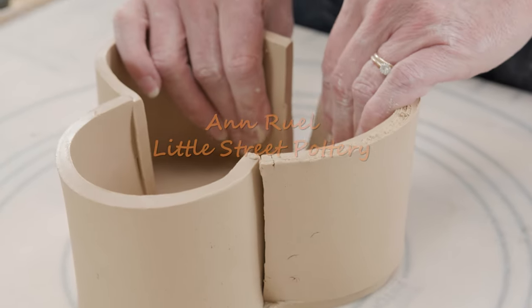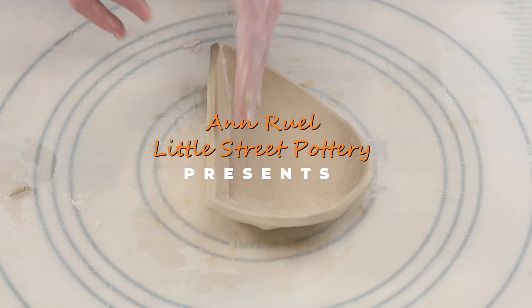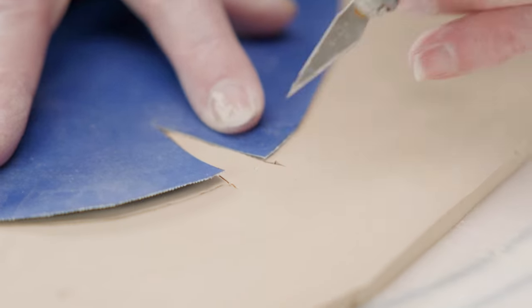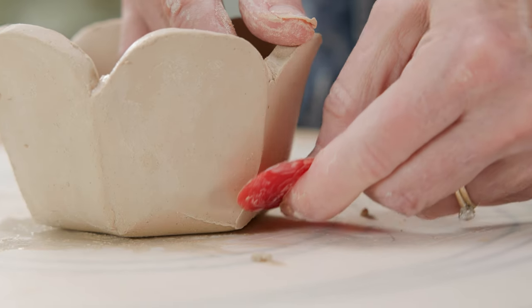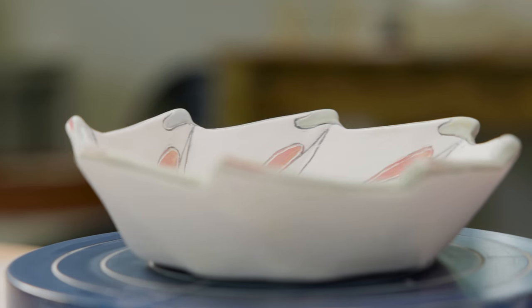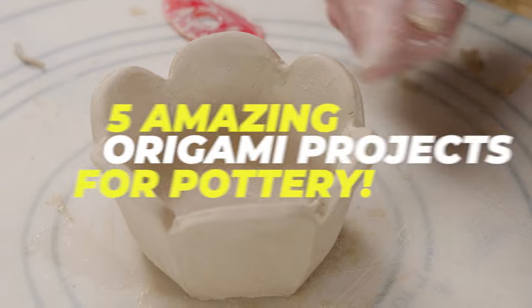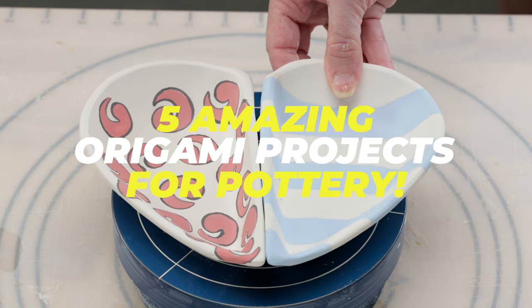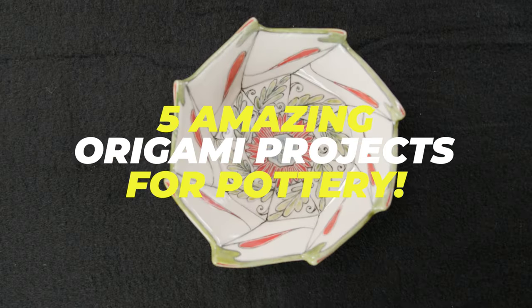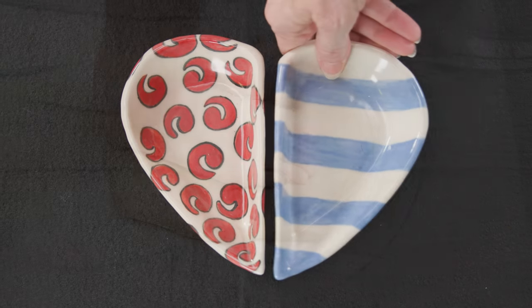Hi everybody, this is Anne. The term origami was traditionally referred to as the Japanese art of paper folding. Over the years, the term has become much wider to include the transformation of most any flat surface material into a three-dimensional object, including my favorite medium, clay. I was inspired by the art form of origami to design five pottery containers using geometric shapes as the inspiration for the templates. In this video, I'll walk you through the steps to construct them.